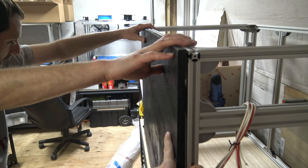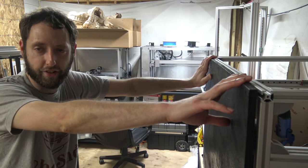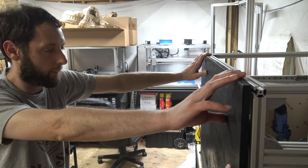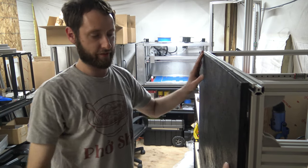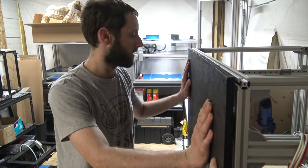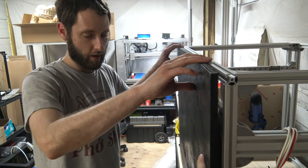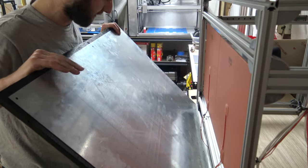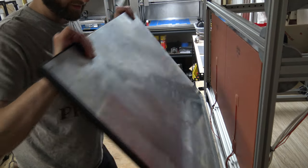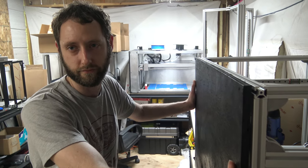I'm pretty excited about this. I've never used ceramic fiber before and it looks like the stuff that we actually need. If anybody out there has got any ideas for a better base, let me know. I need something that's strong and heat resistant. This heat barrier is definitely going to do the trick, but if anybody's got something that's more effective, let us know. Always room for improvement.